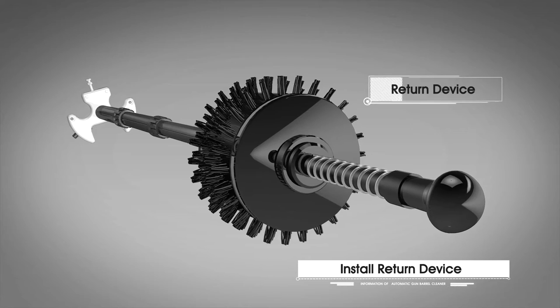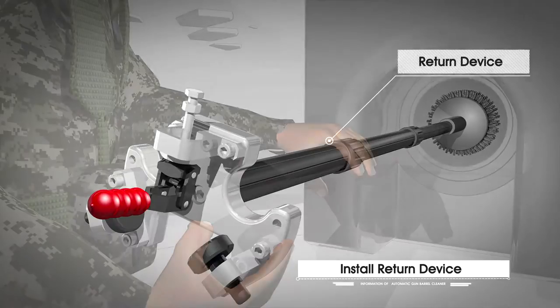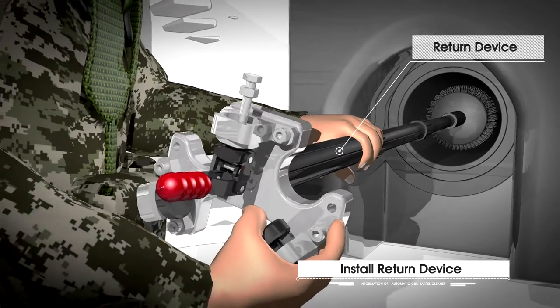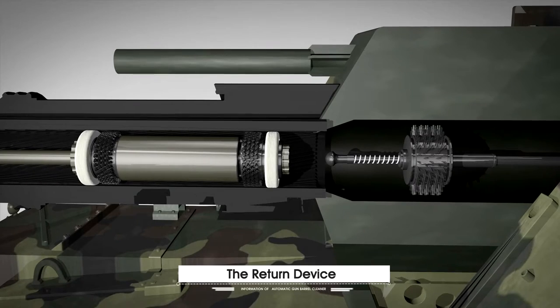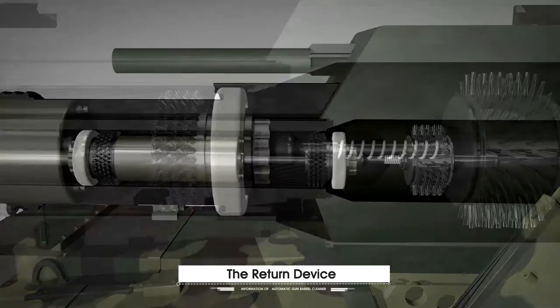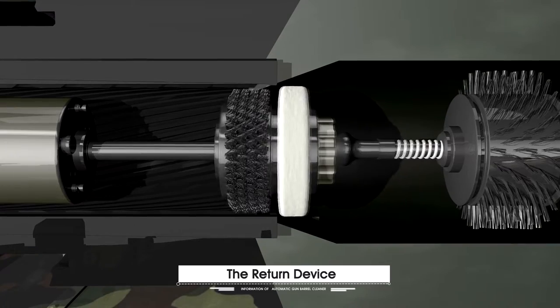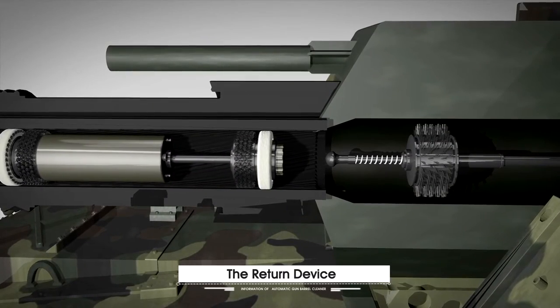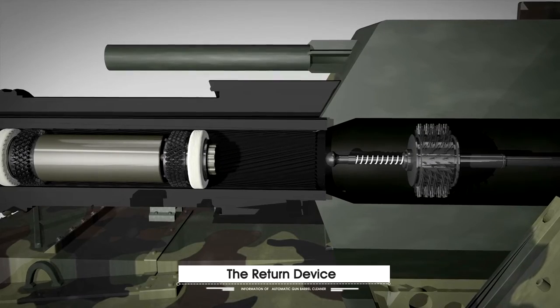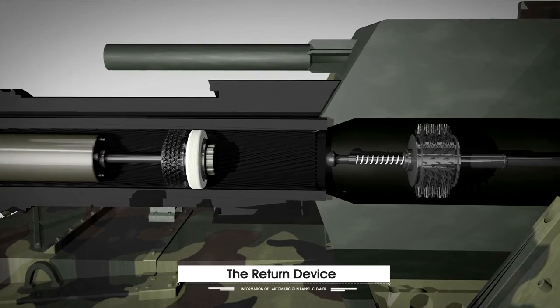One of the amazing benefits of the automatic gun barrel cleaner is that it can automatically reverse with a change of direction. The underlying principle of this innovative technology is the return device. The return device pushes the automatic gun barrel cleaner with strong spring power, switches the brush direction, and automatic reverse is done organically.